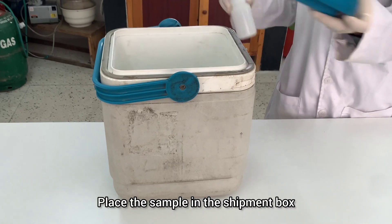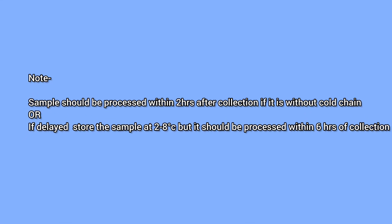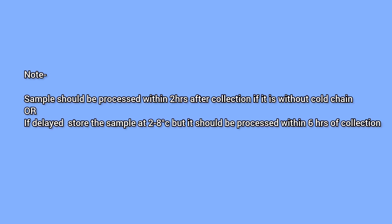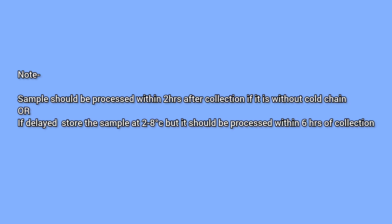Place the sample in the shipment box. The sample should be processed within 2 hours after collection if it is without cold chain. Or if delayed, store the sample at 2-8 degrees Celsius, but it should be processed within 6 hours of collection.